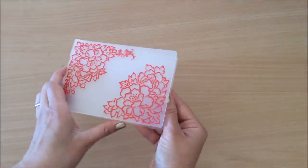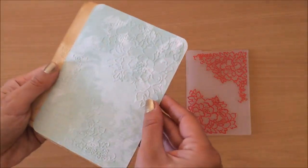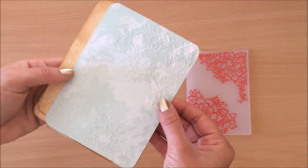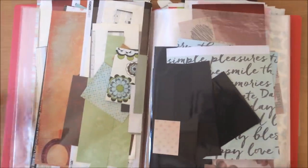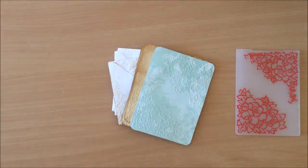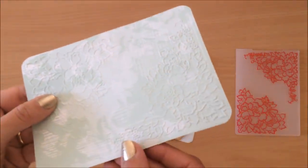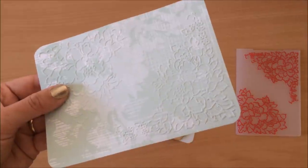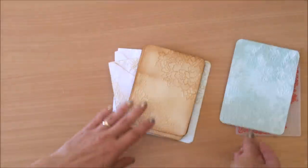Moving right along — here we've got a flower embossing folder. I embossed on some scrapbook paper, just off cuts to demonstrate. When I say off cuts, I really do have a full folder of extra pieces of paper I'm saving. A simple little piece of paper put through the embossing folder looks amazing. There are lots of tutorials on YouTube where you don't even need an embossing machine — you can use a rolling pin to get a similar effect.